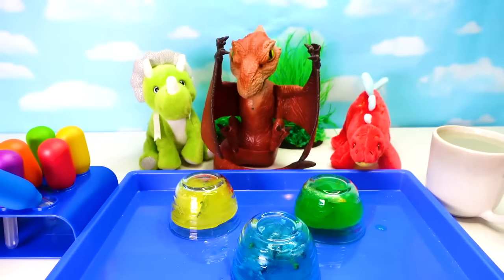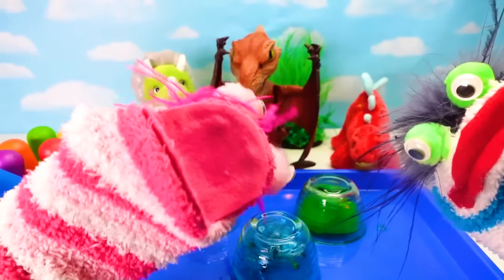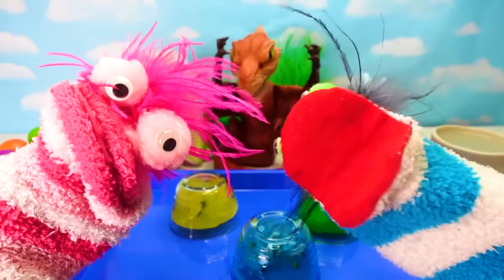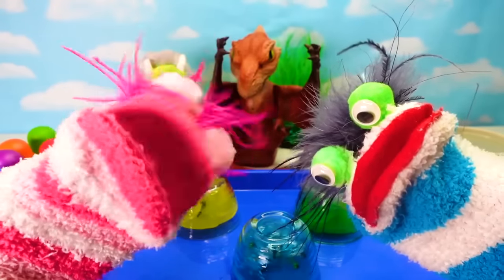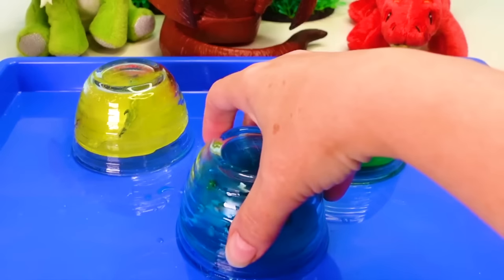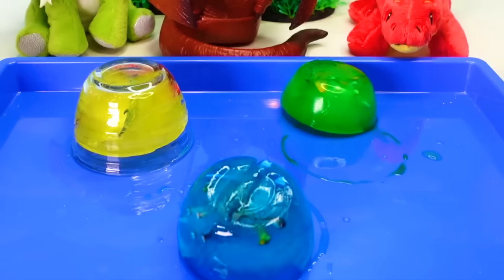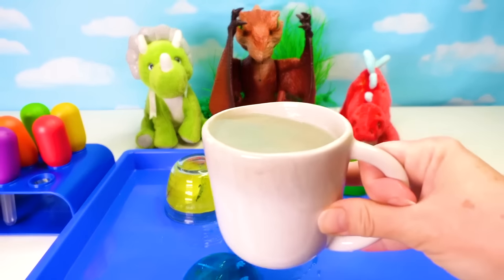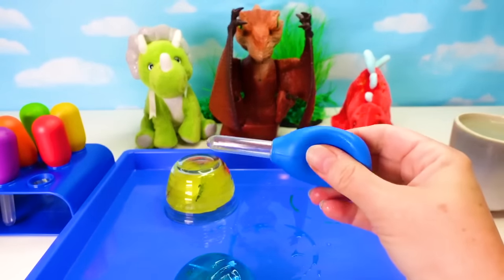Fizzy! Phoebe! There's something I want to show you! Dinosaurs! That's right! We have some dinosaurs trapped in ice! Oh no! But I have a special way to get them out! Let's see! So under these cups, there are dinosaurs trapped in ice! Come on out, dinosaurs! I have hot water right here and I'm going to try to melt the ice using these droppers!